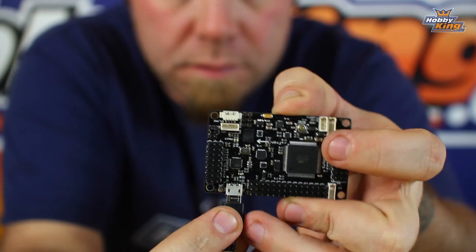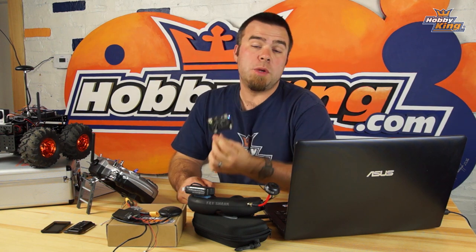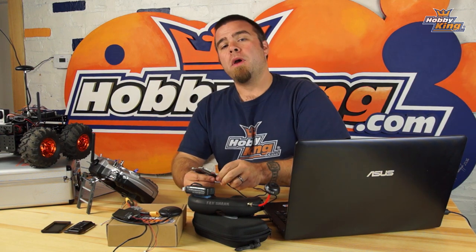When you first plug it in it's going to light up and blink at you — that's all normal, it means the board is working as it should. When this board ships to you it usually has the multi-copter firmware installed on it. In this case we're going to set it up for a rover.